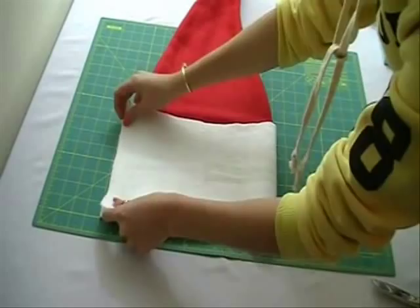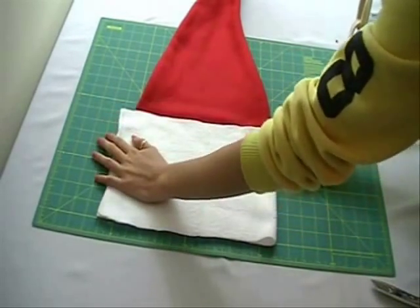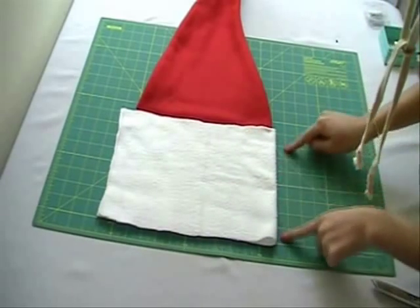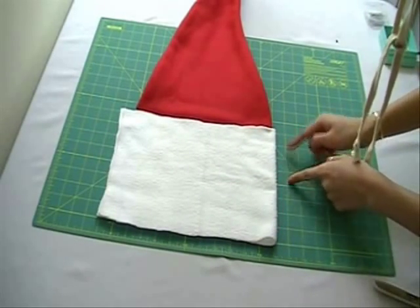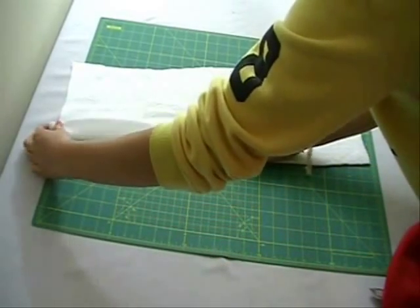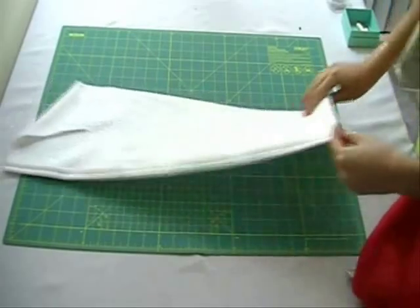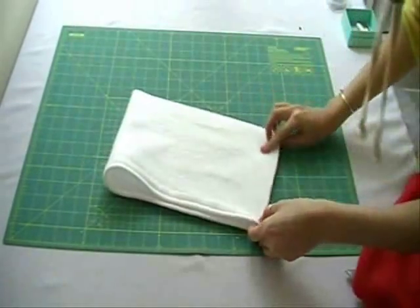Cut out a piece of white fleece that is double the length of the base of the hat. The width is about 8 inches. Hem one side of the fleece. Fold right sides together and sew the one side up.